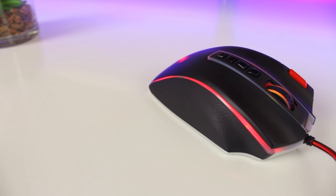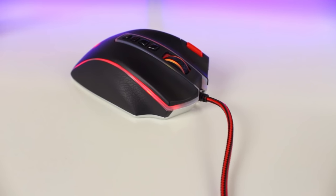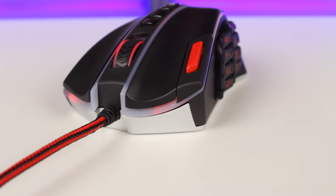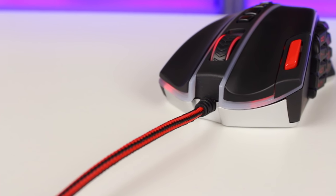On the right side you get a smooth leather grip and a ring finger rest. The shape of the right side feels very comfortable and all your fingers have a place to sit quite comfortably. At the front of the Legend you get the standard left and right mouse buttons which have Omron switches — they have a standard feel to them.